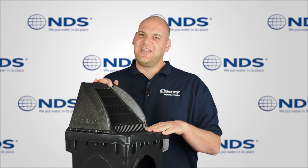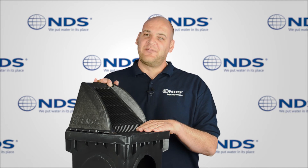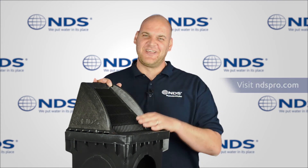As drainage leaders, NDS provides the most innovative solutions in drainage. For more information on NDS drainage products, visit our website at ndspro.com. I'm Dr. Drainage. Talk to you later.